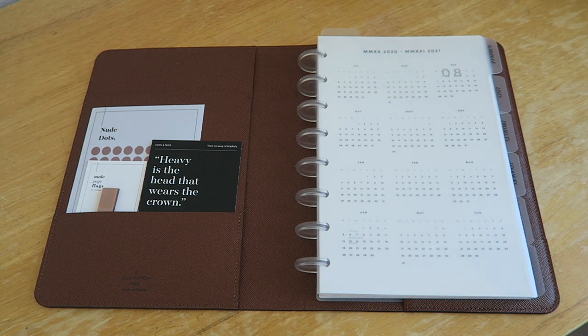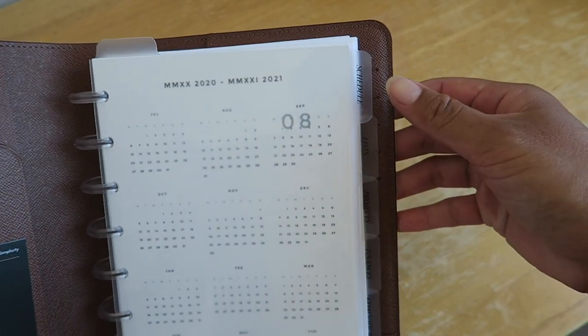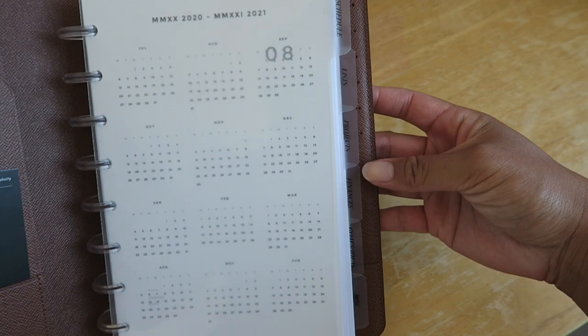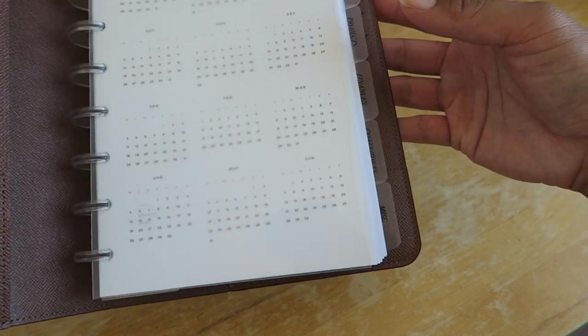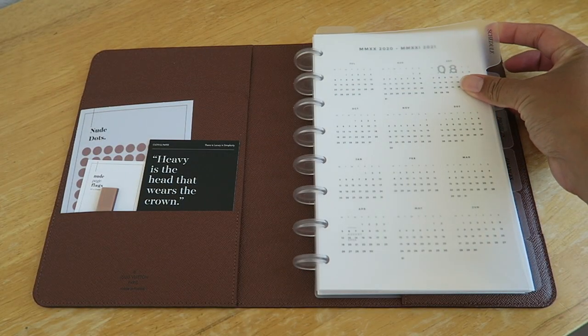Over here I have some tabs — these are the divider tabs from Cloth and Paper as well, called the CEO side tabs in glass plastic with black foil. Let me see if I can get a better look at them. They're labeled: Schedule, Lists, Projects, Finances, Goals/Ideas, and Miscellaneous.